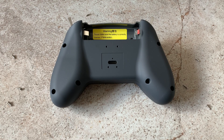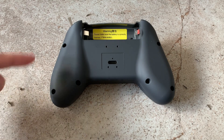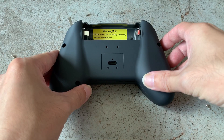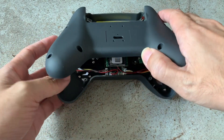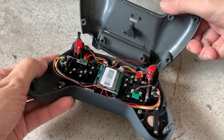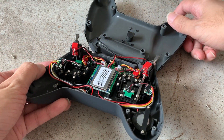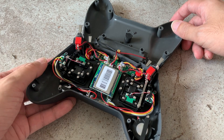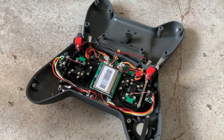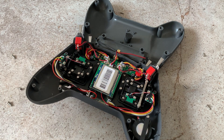Here's the back view of the Jumper T-Lite radio and I have the 8 screws removed. I've placed the screws here in the same orientation as the hole so that I know which hole they belong to. When we open the back lid, we have to be careful because there are wires here.